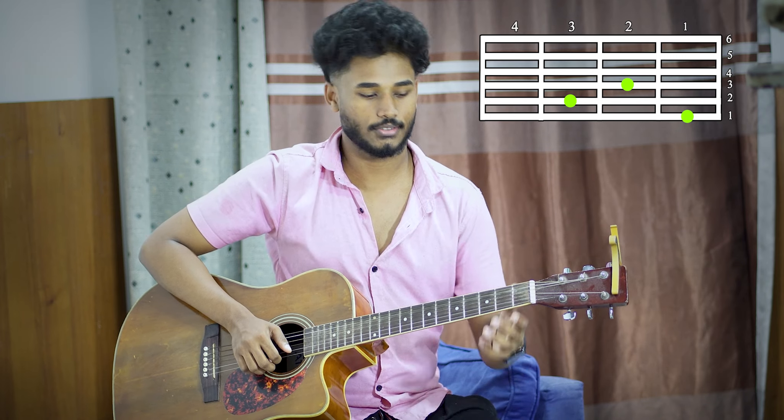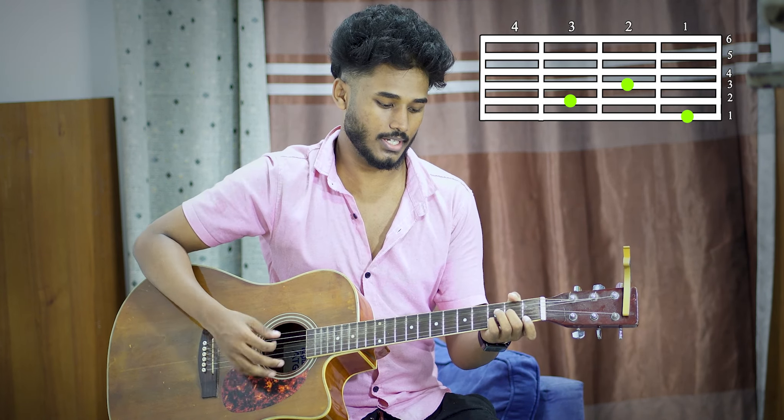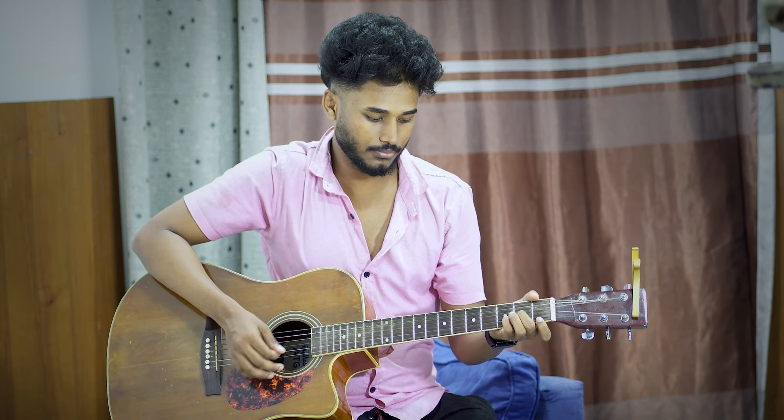First fret, first note, E note, and second fret, second finger. First fret, second fret, third fret, and fourth fret. First finger, first fret, first note, and then second fret.